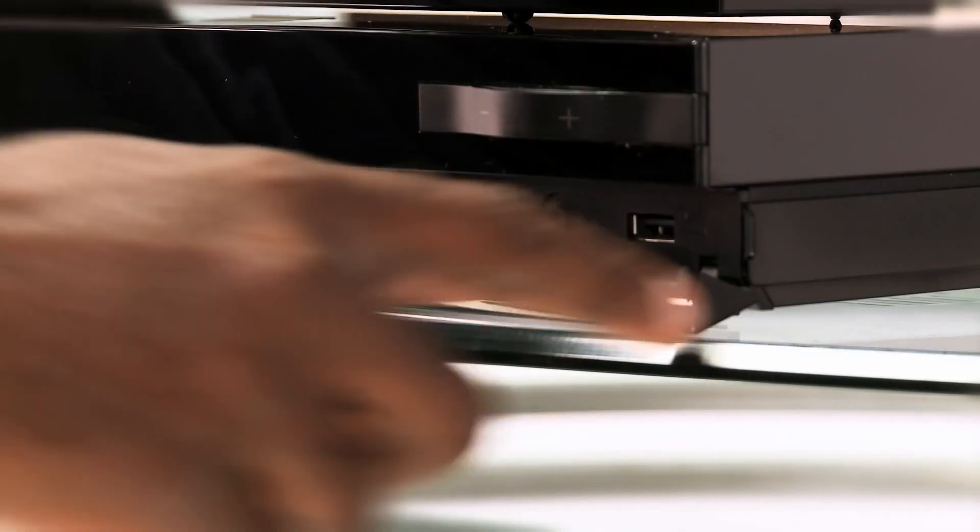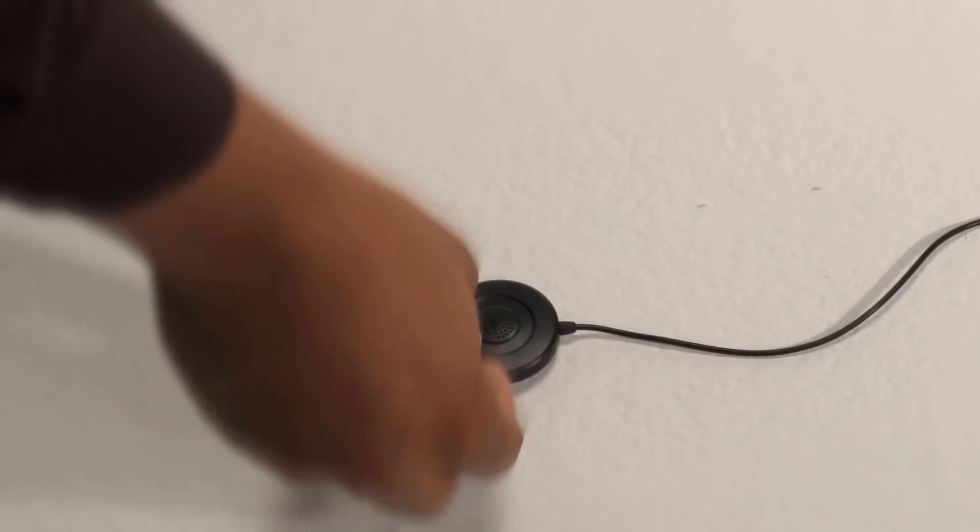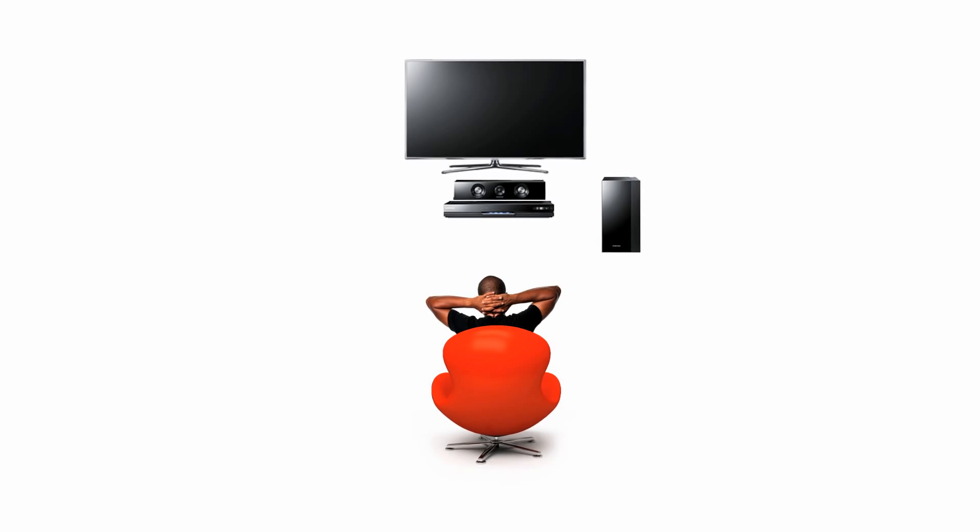First, plug in the ASC microphone included with your setup. Put the microphone in the place you relax to watch movies or TV. Your front speaker should be placed facing you, and your surround sound speakers should be placed horizontally in relation to you or behind you for better calibration.